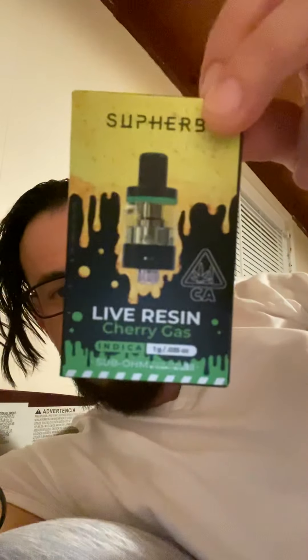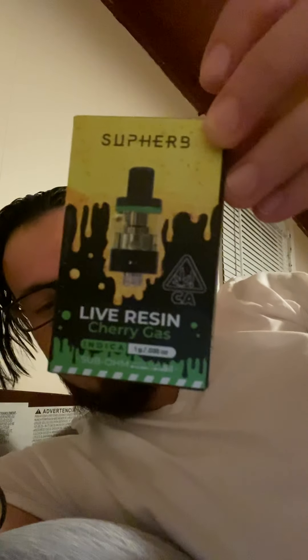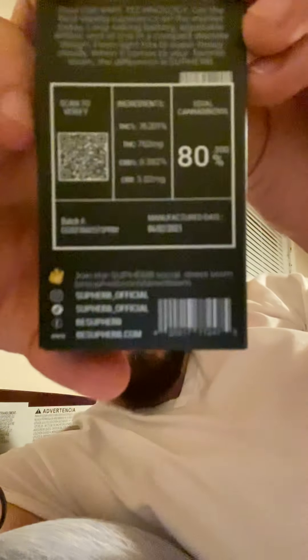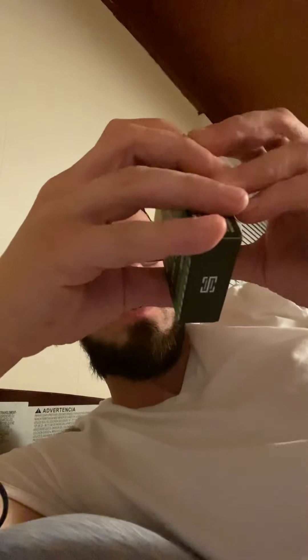Got these right here, guys — Cherry Gas. Superb. There's the back right here. I'm sorry about the quality, this is just my iPhone, late night video. Hope everyone's doing great. This is an indica that I've just been kind of hanging on to for a couple days, and I wanted to share with you what I think of it.